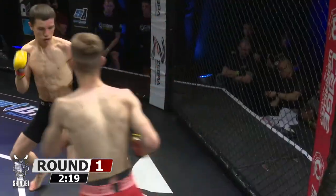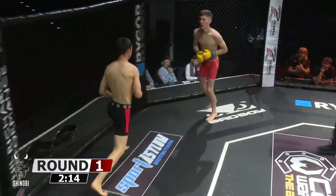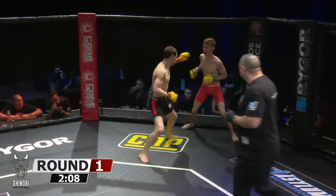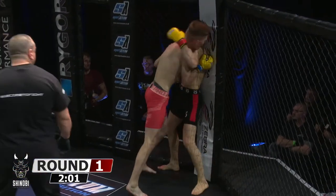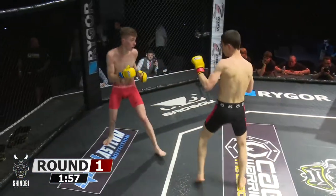Morseau was trying to use that push kick to slow the fight down a little bit, but it's not working. Beautiful head kick off the right hand from Owen. Tom Owen just pushing forward constantly, putting the pressure on Morseau. Some big shots — he almost got him. Up against the cage now, this is where Morseau wants it, to try and slow it down.